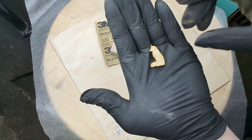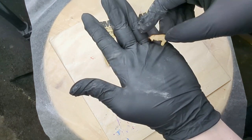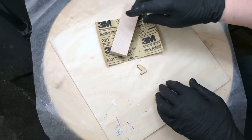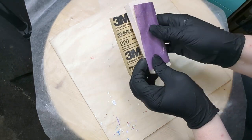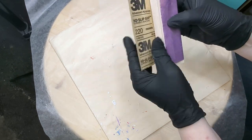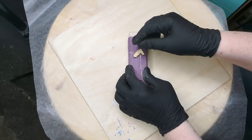Next you're going to clean off the burned edges and create a smooth surface. I use 220 grit sandpaper — wrap it around some scrap wood, place your cutout flat on the sandpaper, and gently apply pressure moving in a circular motion.